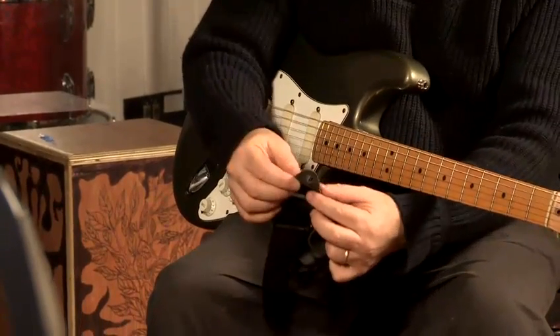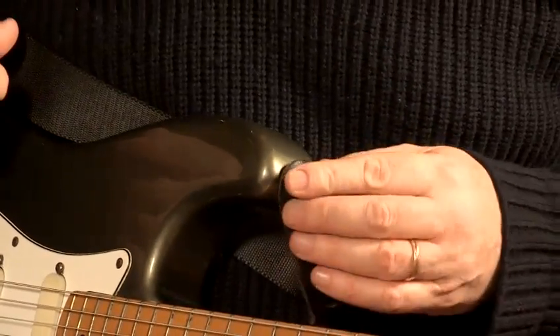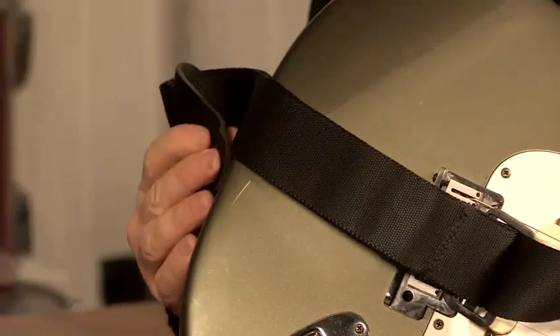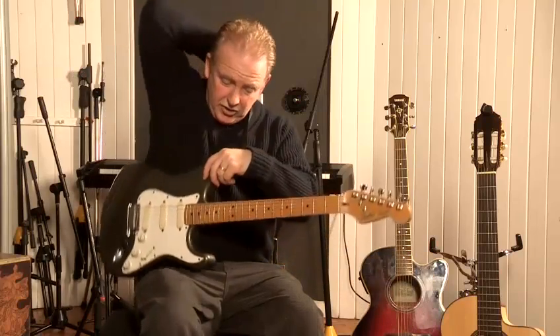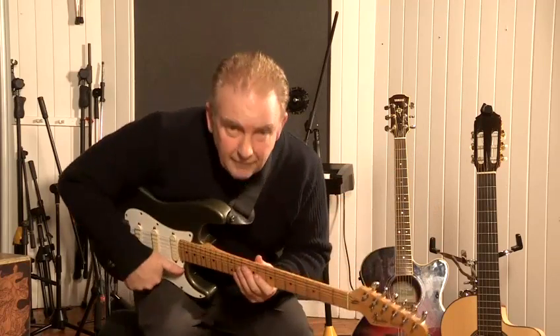All we need is — with this on the end — you literally fit this on to the strap button here, and then you fit it on to the other strap button here. It should fit very comfortably; they should be very well made. Put it over your shoulders, make sure it's secure before you stand up, and then stand up.